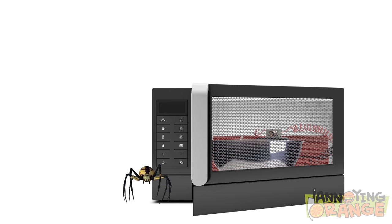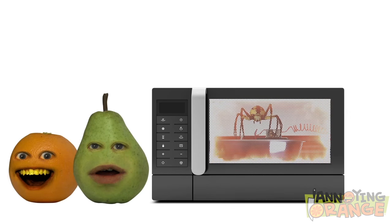Put TNT, a chunk of iron, and a spider in the microwave and see what happens. This is not gonna be good. Huh?